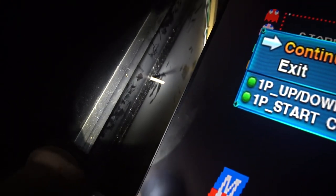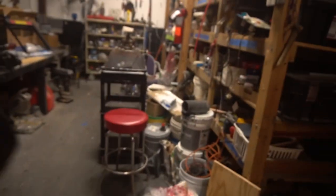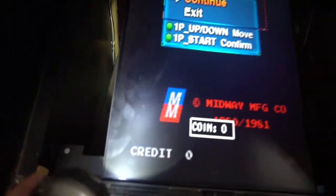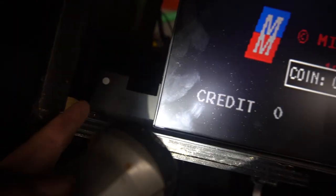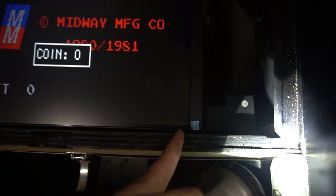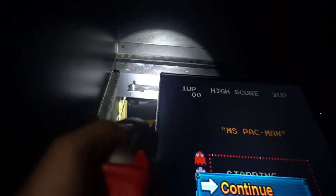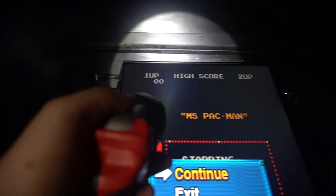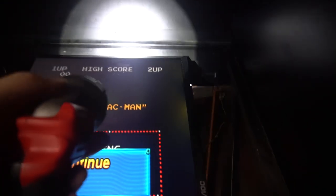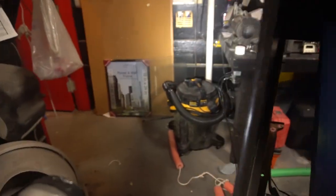Originally in the Pac-Man game there are two metal brackets — you can kind of see the outline right where this screw is. Two metal brackets on each side were holding the tube. Basically, we took the metal brackets and put them right here on the edge, and now the monitor is resting on those, giving it extra support. We also put screws in the back.